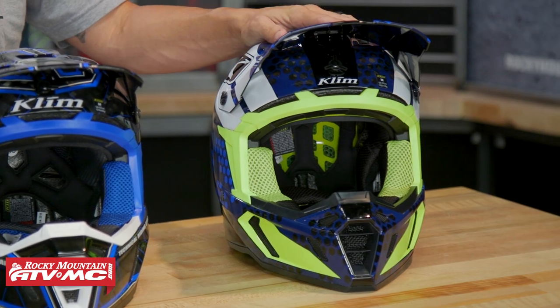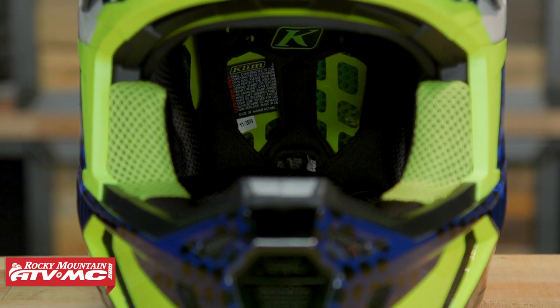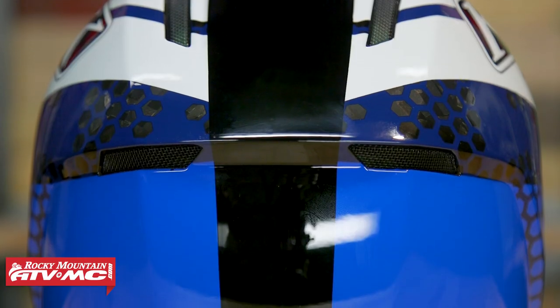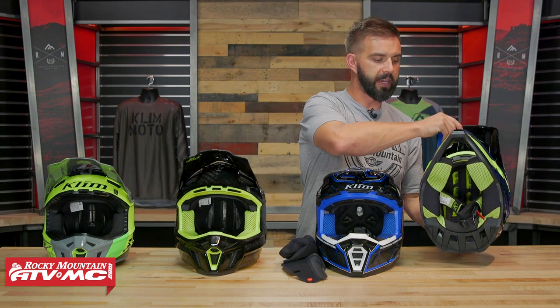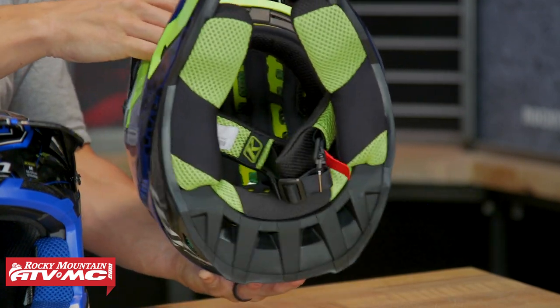Those are the extra upgrades along with the venting that you're getting with the F5. Now to finish things off, we have the grand finale — the F5 Coroid with MIPS. The F5 Coroid is going to be the same design, same venting as the F5, but there are some key differences. Size medium in this helmet is a little bit heavier at about three pounds three ounces, and here's why — this helmet is ECE and DOT compliant. So if you like the F5 but you want to be DOT compliant, go with the F5 Coroid with MIPS. The key differences are the Coroid material and the MIPS liner system. With the F5 you got that triple density EPS liner just like the F3 Carbon, but the Coroid material replaces a lot of the EPS liner on this version.